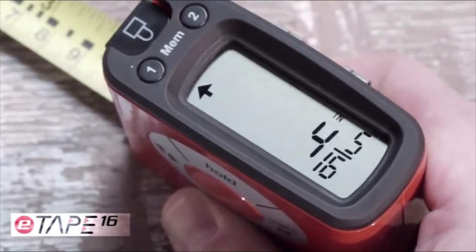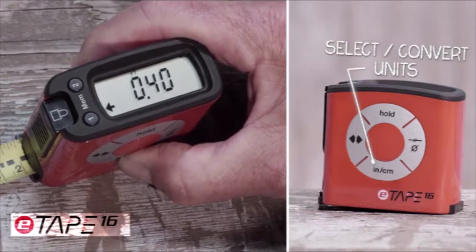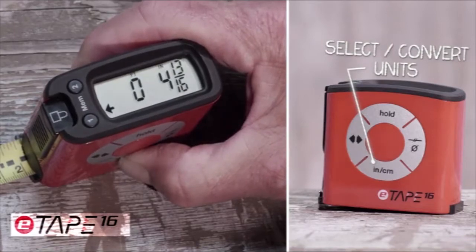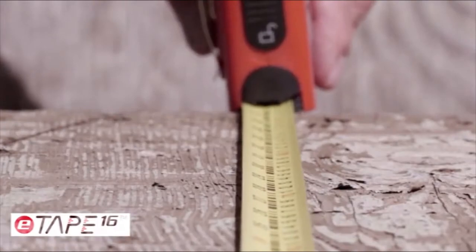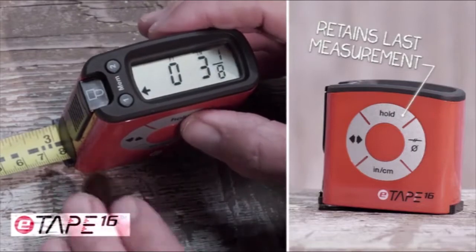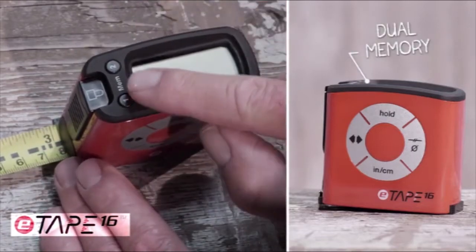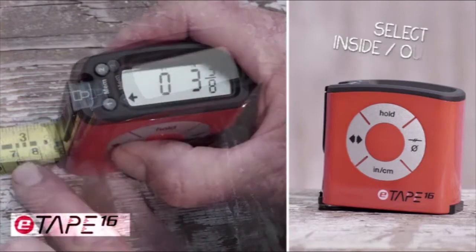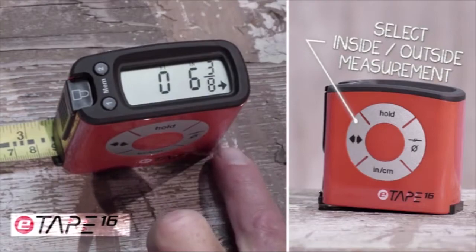It takes the guesswork out of measuring. With the large digital display, one can see and read the measurement clearly. With the touch of the inch-centimeter button, it allows you to read the measurement displayed in inches, feet, fractions, decimals, and even converts from standard to metric and back. When taking a measurement, you can use the standard blade lock or use the digital hold button. The large display makes your measurement easy to use and easy to recall with the touch of a button. The inside-outside function allows you to measure to the front or back of the tape measure and calculates the extra width.